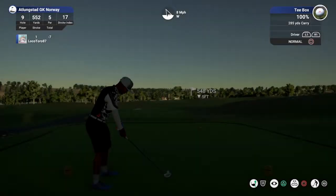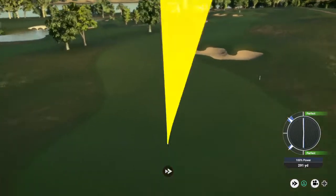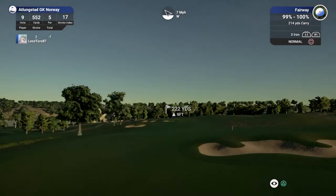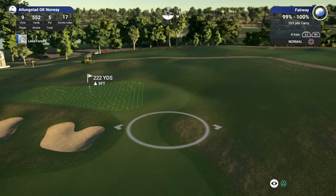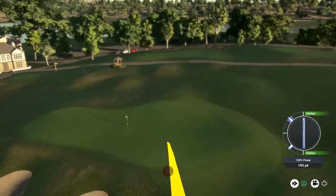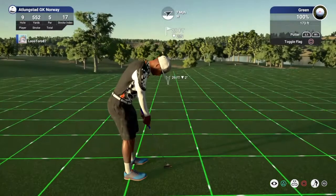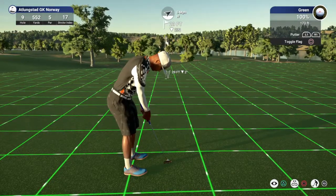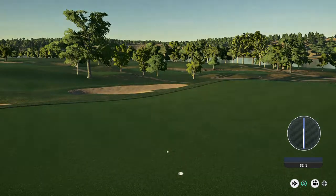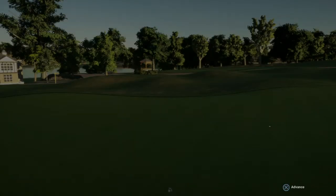Okay, par five here. These tee shots are looking decent. Looks like we're about 220 yards out. Oh, look at you putting for eagle now — that's fine work, fine work indeed. Yeah, that's a tough one. All right, this putt for the birdie — that was awesome. Sitting at eight under for the round.